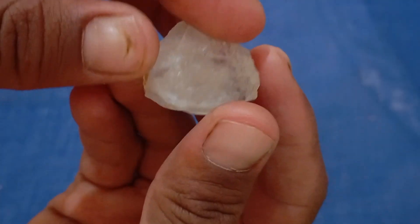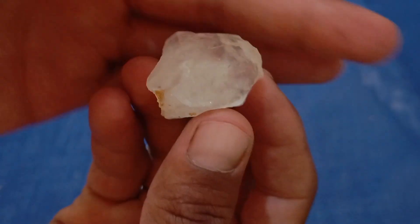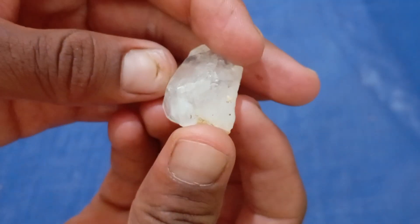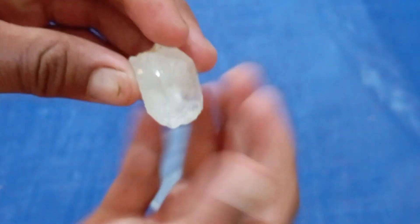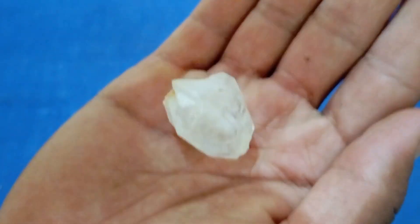Many people dream of finding a real diamond, but when you come across a rough stone, it can be hard to tell if it's truly valuable. Luckily, there are simple tests you can do at home to help identify whether your rough diamond is real or fake.